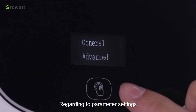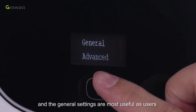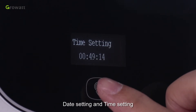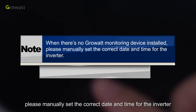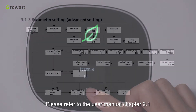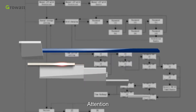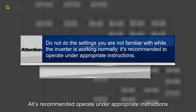Regarding the parameter settings, there are general and advanced settings. General settings are most useful, as users can do language setting, inverter communication address setting, date setting, and time setting. Please note: when there is no Growatt monitoring device installed, please manually set the correct date and time for the inverter. The advanced settings require a password before entering setup. Please refer to User Manual Chapter 9.1 to know more about the advanced settings. Do not change settings you are not familiar with while the inverter is working normally — it is recommended to operate under appropriate instructions.